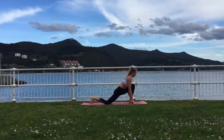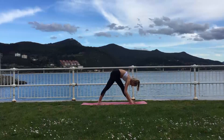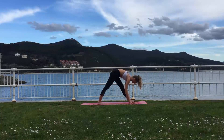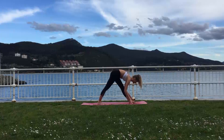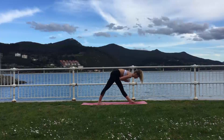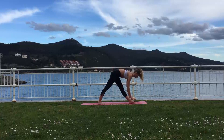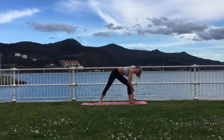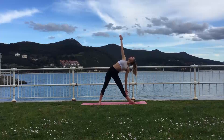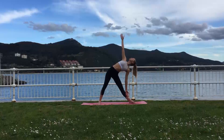Exhale, release. Inhale, come up and move into Parsvottanasana, resting your upper body down over your left leg. Keeping the hands on the mat for balance, or you can place your hands at your heart center again. Try to keep bending from the hips here rather than the spine. Exhale, release the hands back to the mat, opening up your hips. Lifting the upper body slightly and then exhaling, bending from the hips into Trikonasana. Keeping your chest nice and open, looking up towards the palm of your hand.